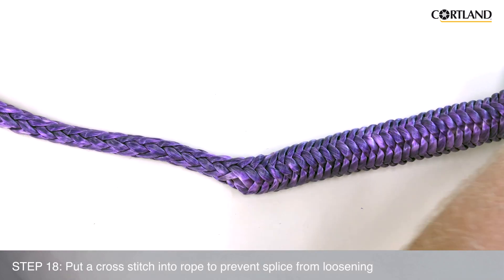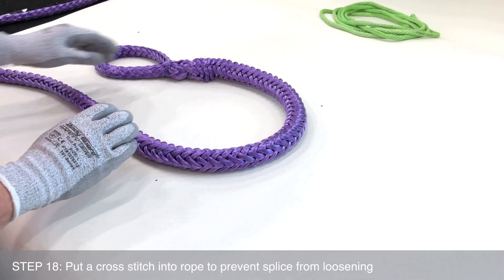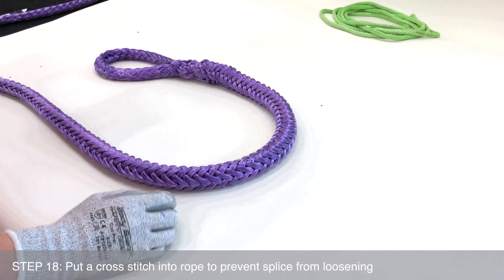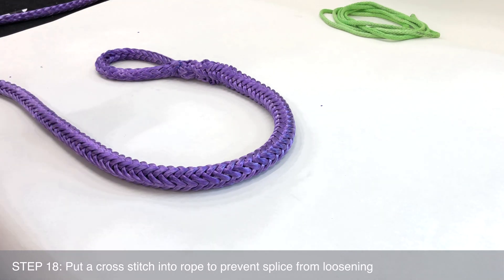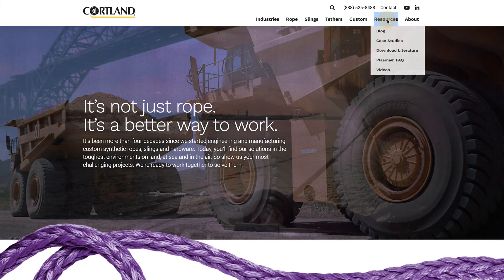It is recommended that a cross stitch is put into the rope to prevent the splice from becoming loose or pulled out when the rope is not under load or when it might be mishandled. Please refer to Cortland's cross stitching instructions.